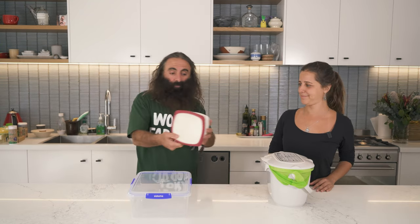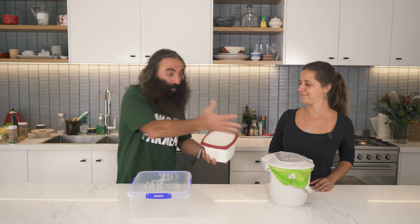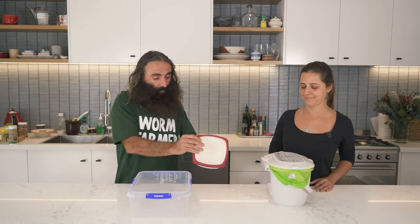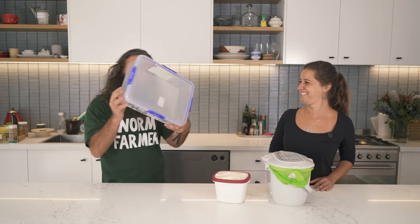So here's a container with a lid. If you're living on your own and you don't need a big caddy like this, just use a sealable container. This is another one. And that way you can tell the story of what you've been eating.